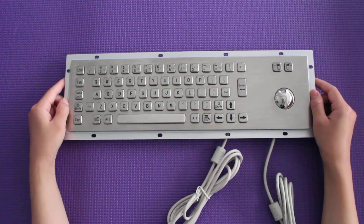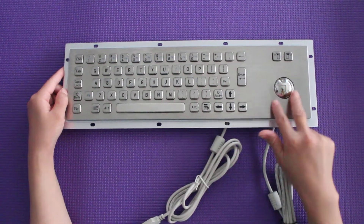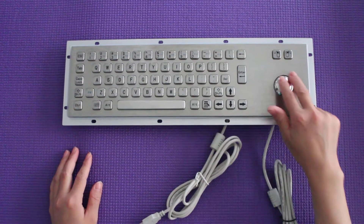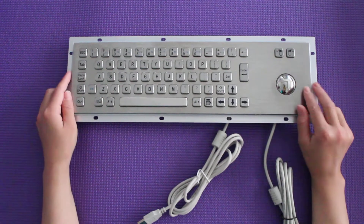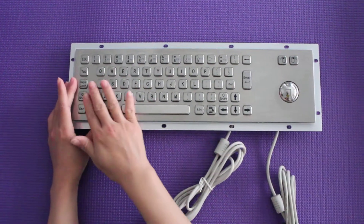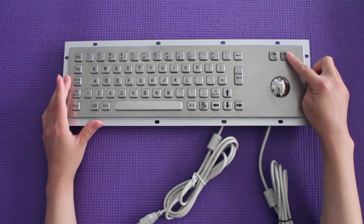This keyboard has a diameter 38mm bar, and it can be used as a mouse-moving function. On the hover panel, you can see there are 65 pieces of function keys and 2 pieces of mouse keys.